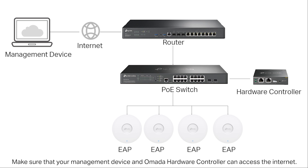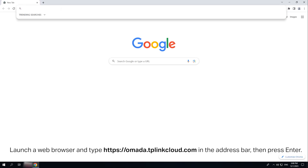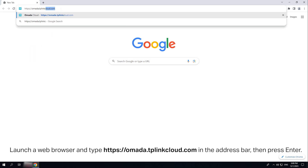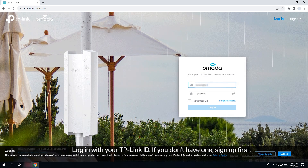Make sure that your management device and the OMADA hardware controller can access the internet. Launch a web browser and type omada.tplinkcloud.com in the address bar, then press Enter. Log in with your TP-Link ID. If you don't have one, sign up first.